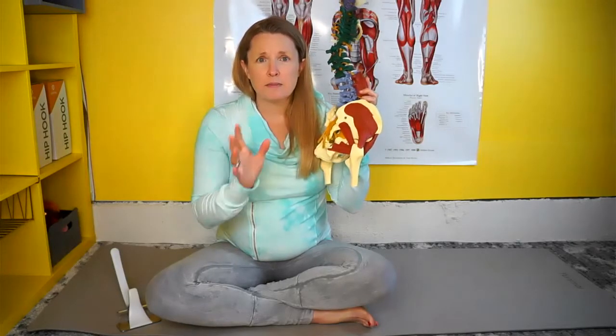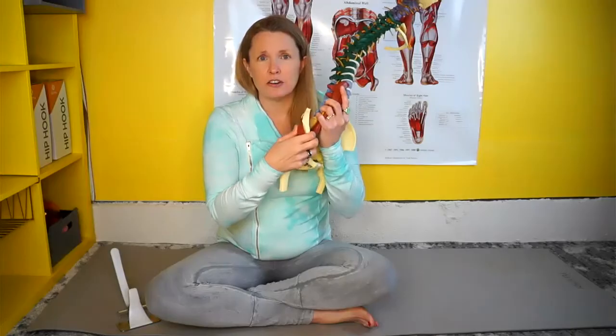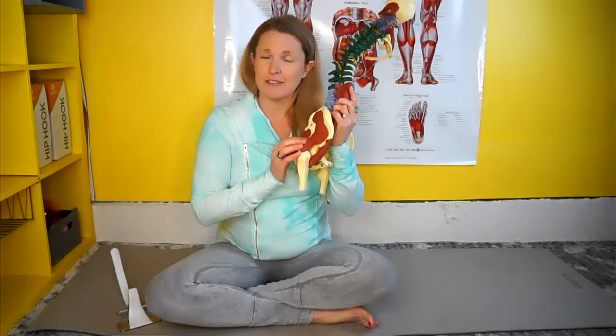These muscles are important to address if you're experiencing any kind of pelvic floor pain, or if you know that you have a lot of tension in your iliacus, because oftentimes they are tight with the iliacus. If they are not given some attention as you're working through your process, they may be a contributing factor to making the iliacus become tight again. So it's really good to check these and make sure that they're relaxed and happy.